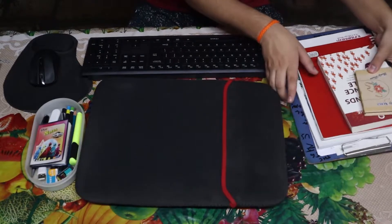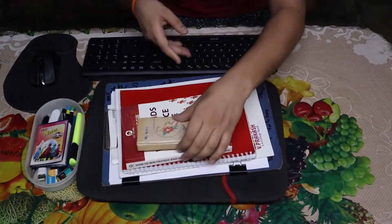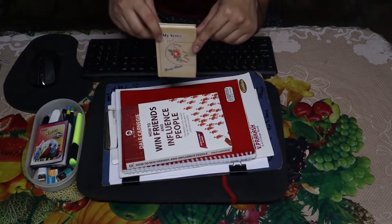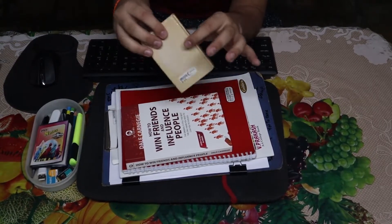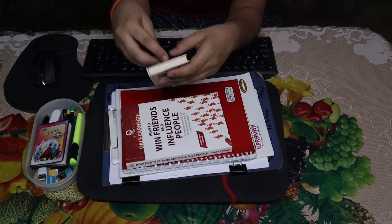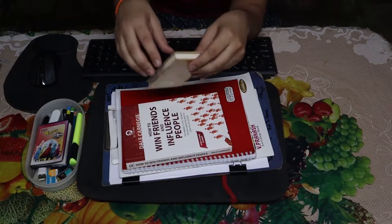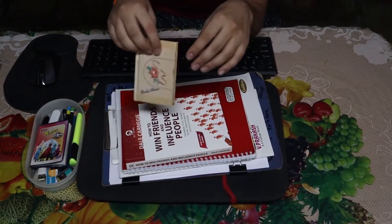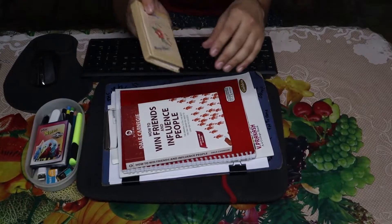Then we have some more stationeries. This diary is actually a gift from my sister. It has a super hard cover and beautiful pages. I use it as my affirmation diary - I write in it for five minutes about my goals and accomplishments to boost my spirit in the morning.